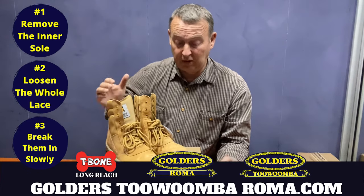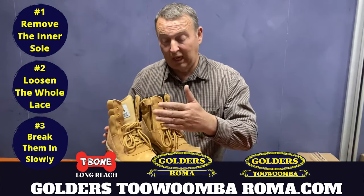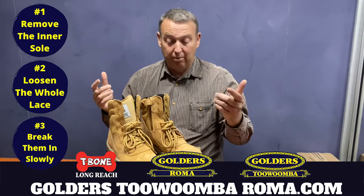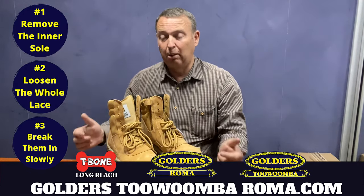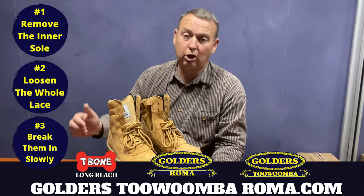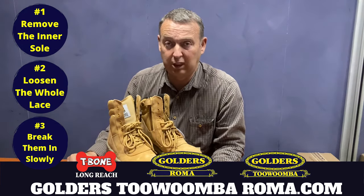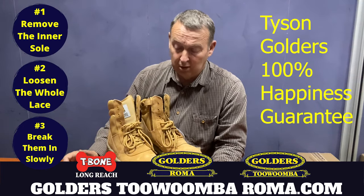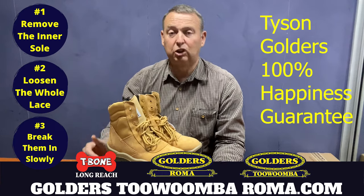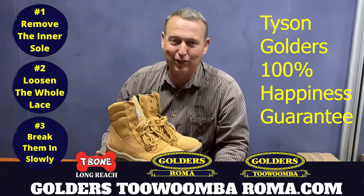So there are some tips and recommendations on how to stop sore feet from new boots. These boots are also available — if you want great comfortable boots, we've got a fantastic range and they all come with Tyson Golder's 100% happiness guarantee. They're all available at Golders Roma Toowoomba and T-Bone Longreach. I'm Tyson Golder, and you have a good day.